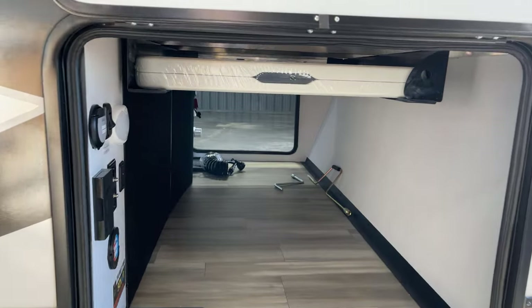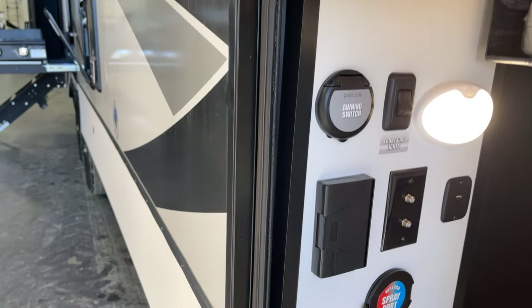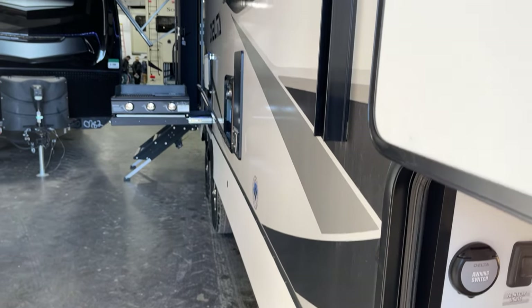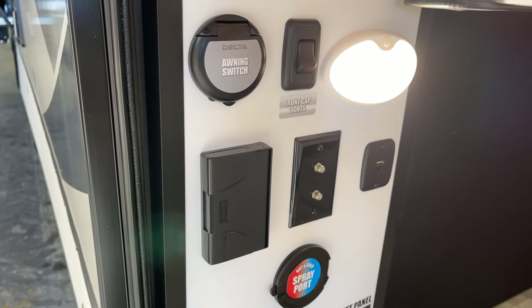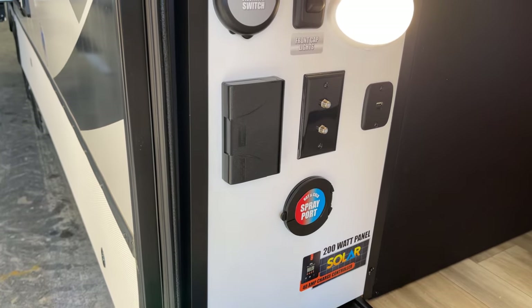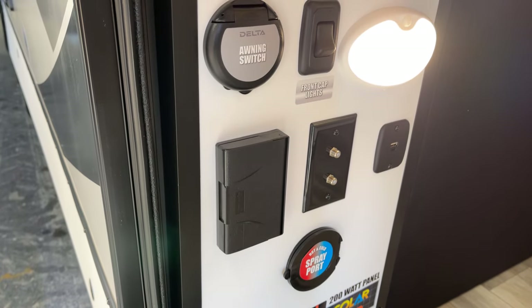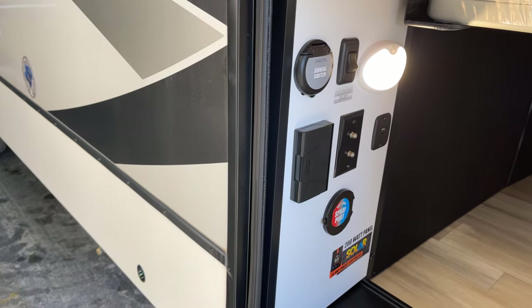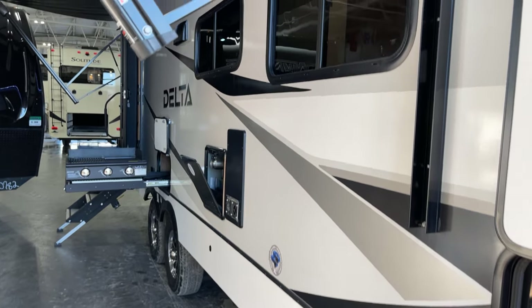Here we have a table with storage underneath, and there's motion-activated lighting that comes right on. The exterior awning switch lets you monitor and deploy the awning without being stuck guessing inside. There's another hot and cold spray port, USB, and exterior coax connections for adding your campsite TV. PVC roofing on top as well.